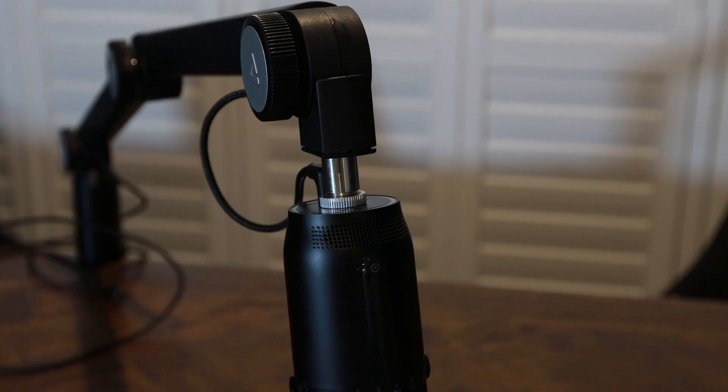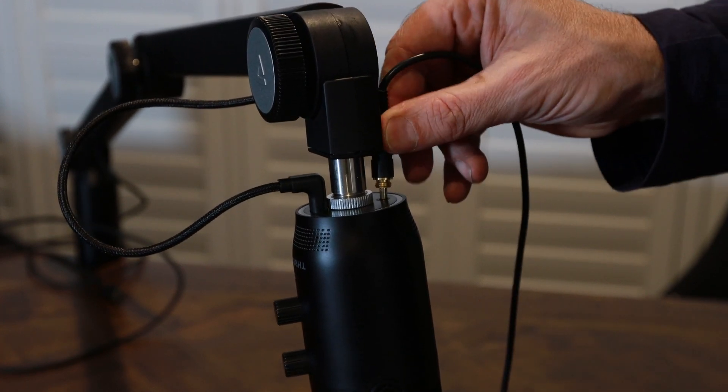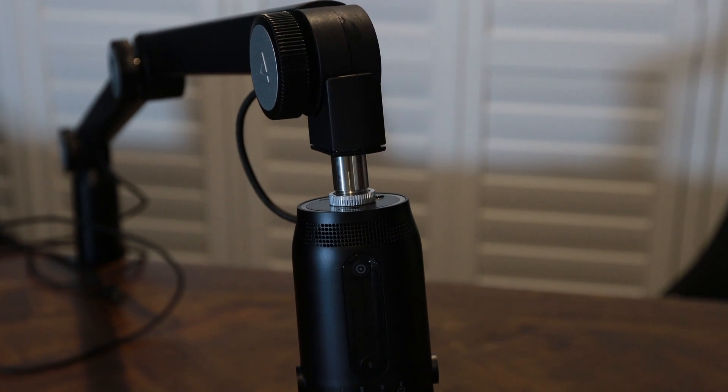There's not really many negatives I can bring up about this boom stand. The only thing I would have liked to have seen is more clearance to allow for the connection of your headphones. You'll notice at the top section you don't have quite enough clearance to get a straight up-and-down headphone jack in, in which case you'll have to get some kind of 90-degree adapter or consider monitoring using your computer. But I find there's just too much latency when monitoring on my computer using the software I use, compared to when I use the headphone jack built into the microphone.